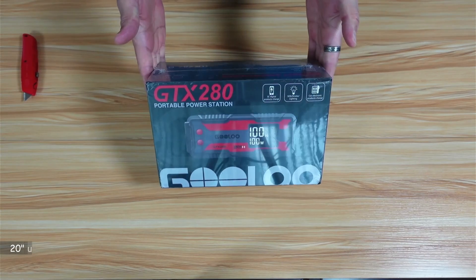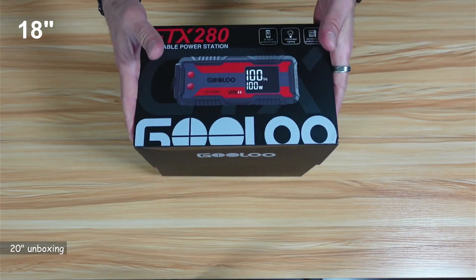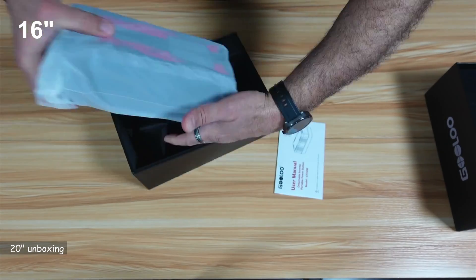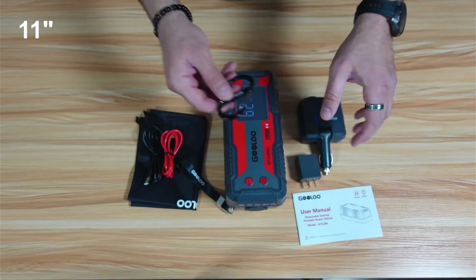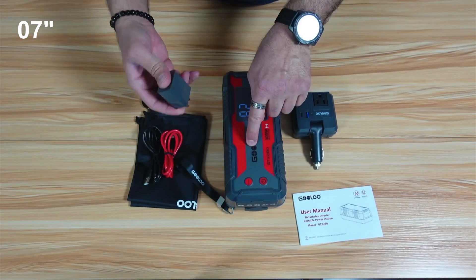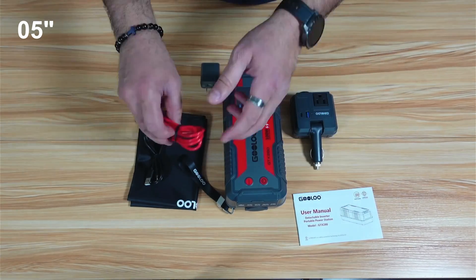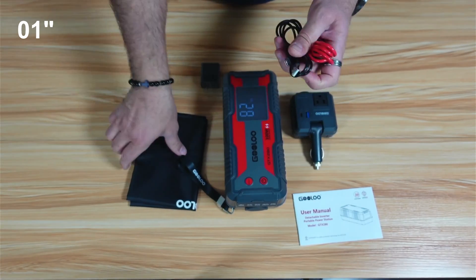Let's start by showing you what's in the box. You have a clip, a power inverter, a power adapter to charge the power station, a user manual, a USB-C to USB-C cable, and a USB-A to USB-C cable.